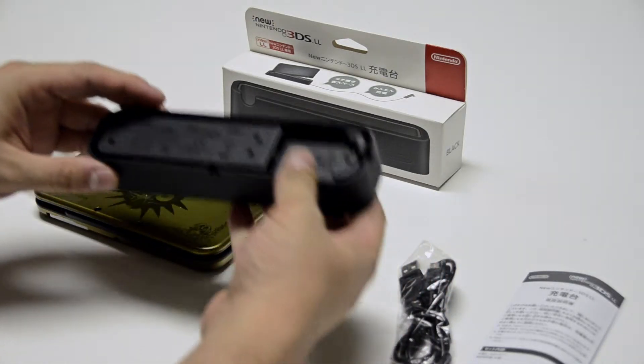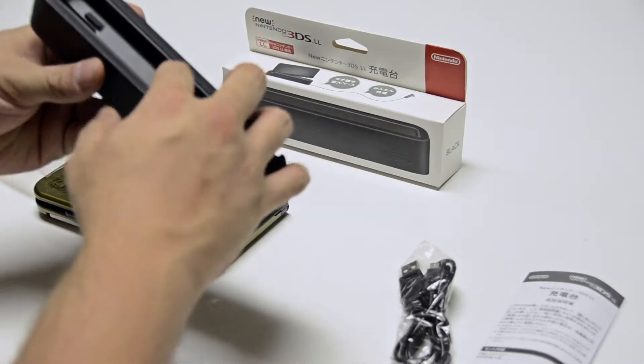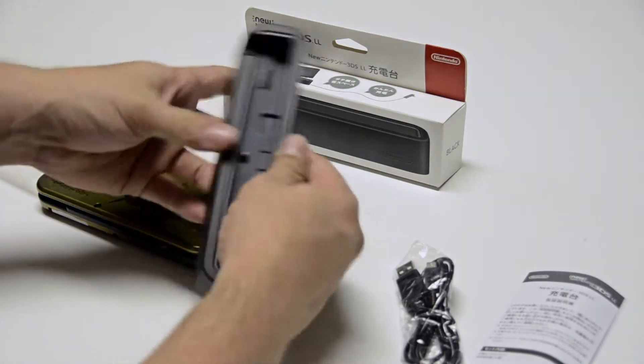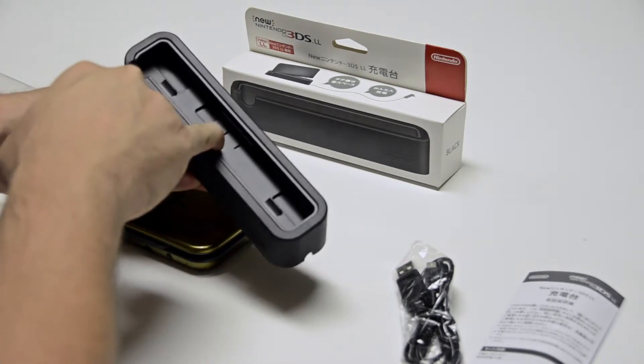There's not a whole lot of heft or there's not a whole lot to this charging station. It seems like it's just a little platform with a trigger that pushes out. Let's make sure it pushes out — it pushes out these little prongs.